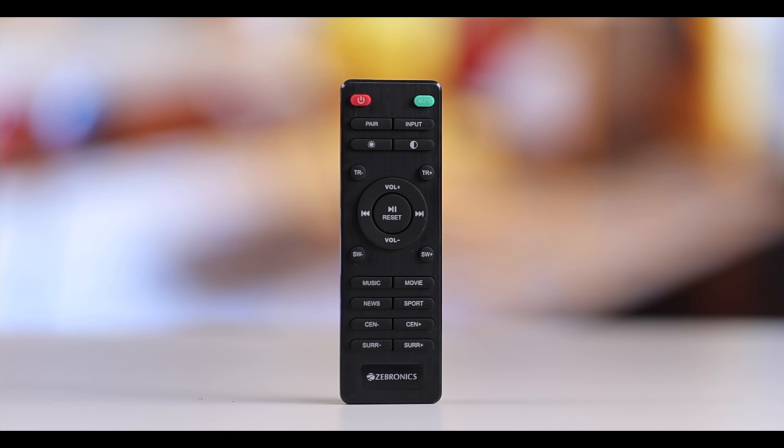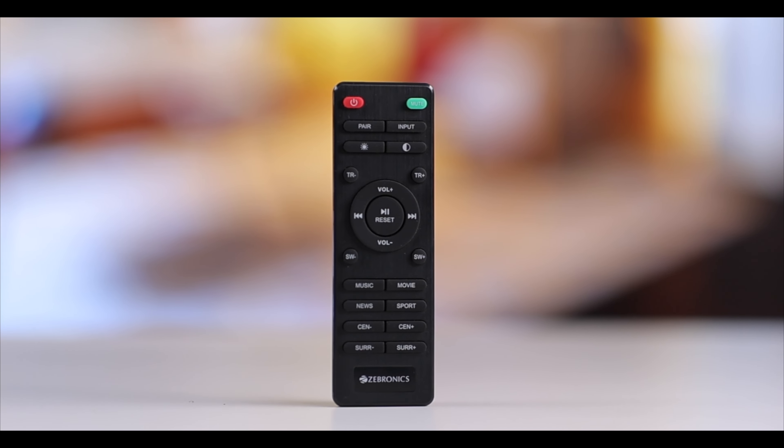I like the remote — you can control everything from it. You can control the treble, bass, and even the center speaker level can be enhanced separately. This allows you to make sure dialogues are not missed even when action scenes are loud.